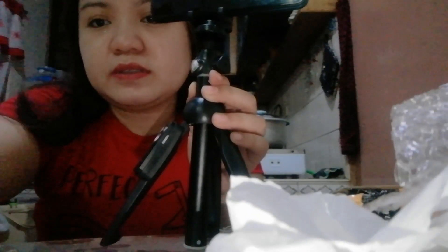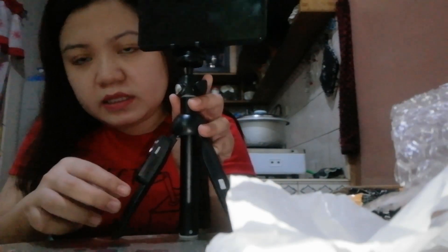So, ito guys — maganda siya kasi ito yung mga loko, na-adjust naman siya. Try natin i-adjust. Pwede siyang ma-stand, pwede pa ganito, pwede pa higa. Pwede pa portrait, pwede pa landscape. Pwede pa portrait, pwede pa landscape.